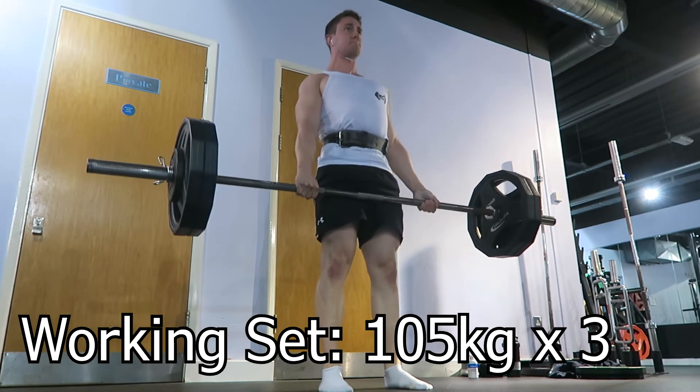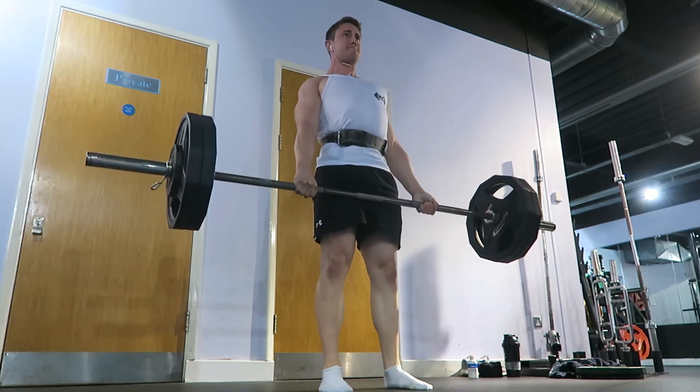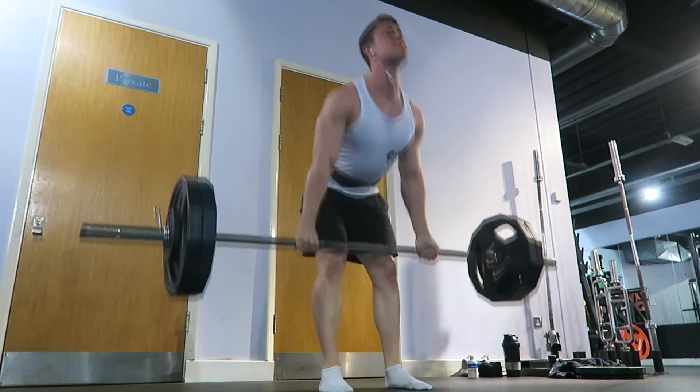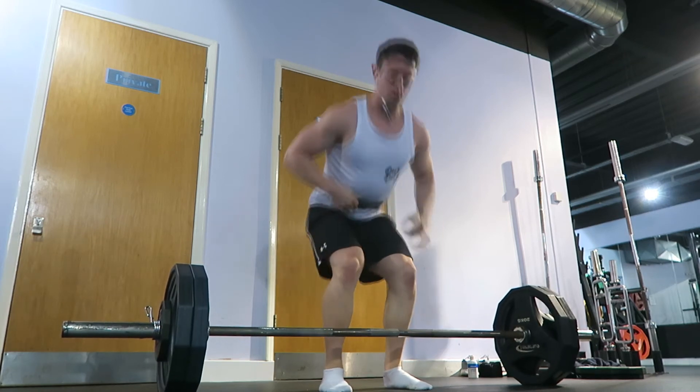About my nutrition throughout this — it's been very calorically high. We're talking 3,500 to 4,000 calories per day. If I train twice in a day it will be more towards the 4,000 calorie mark. The protein intake is very high again, around the 220 to 240 grams mark.